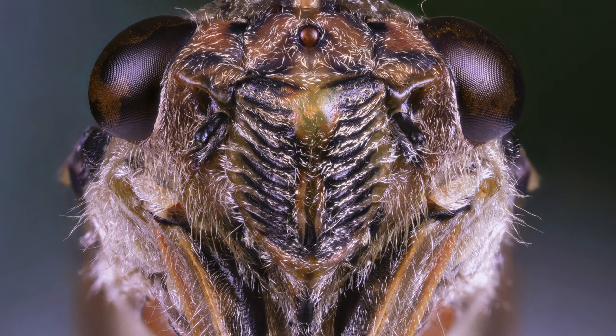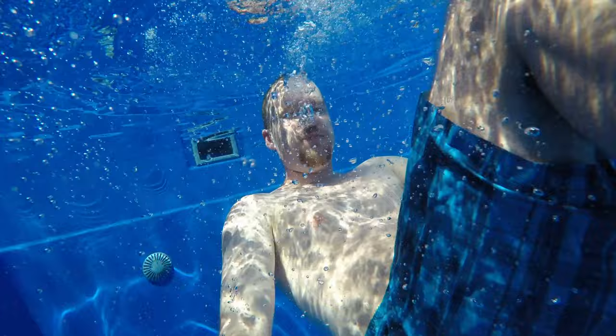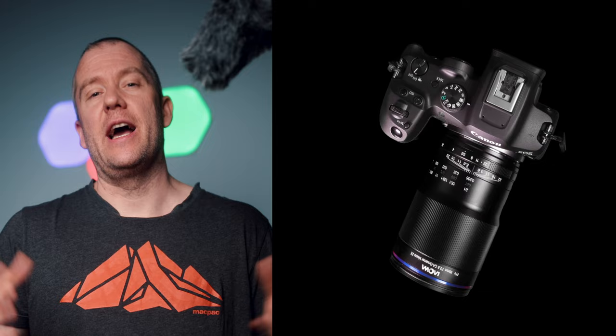I don't know if you guys can hear these, but these are cicadas outside and they can get super raucous — very loud — which indicates that the Aussie summer is just right around the corner. Anyway, in today's video I wanted to show you a bunch of images I took today right in our own backyard of honeybees in flight.